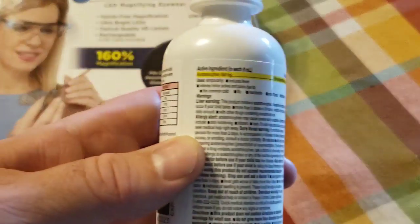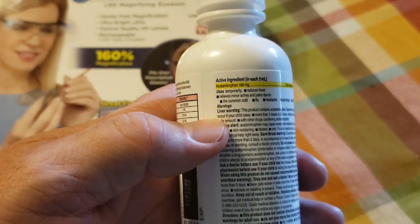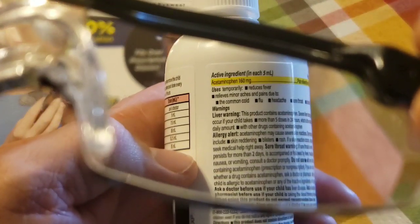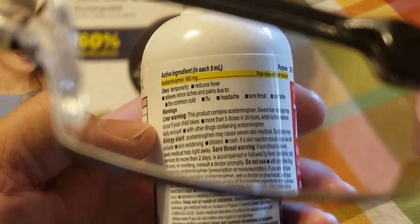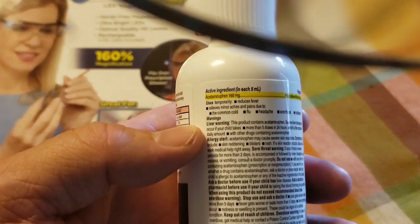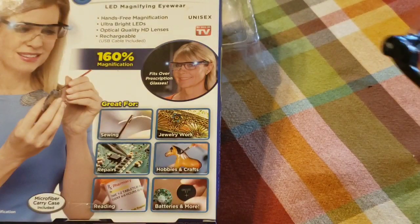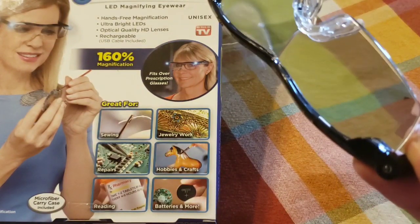Now for two more tests: magnification up close and battery life. I have a Tylenol bottle with fine-print warnings on the back — you can see 'liver warning.' Testing the glasses in front of it — you know what, I think it actually does zoom in. I can see the wording better, so that is a win for this product.